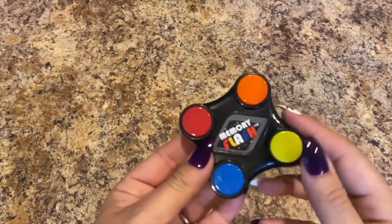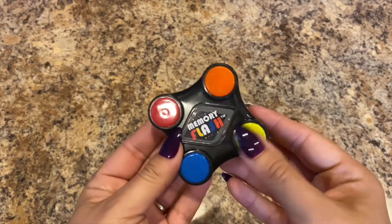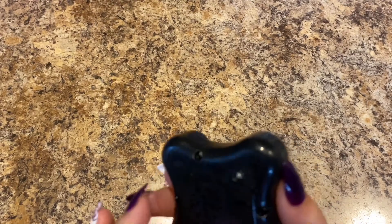Next she found this memory flash — it's kind of like Simon Says. So if you go ahead and press — turn it on first.